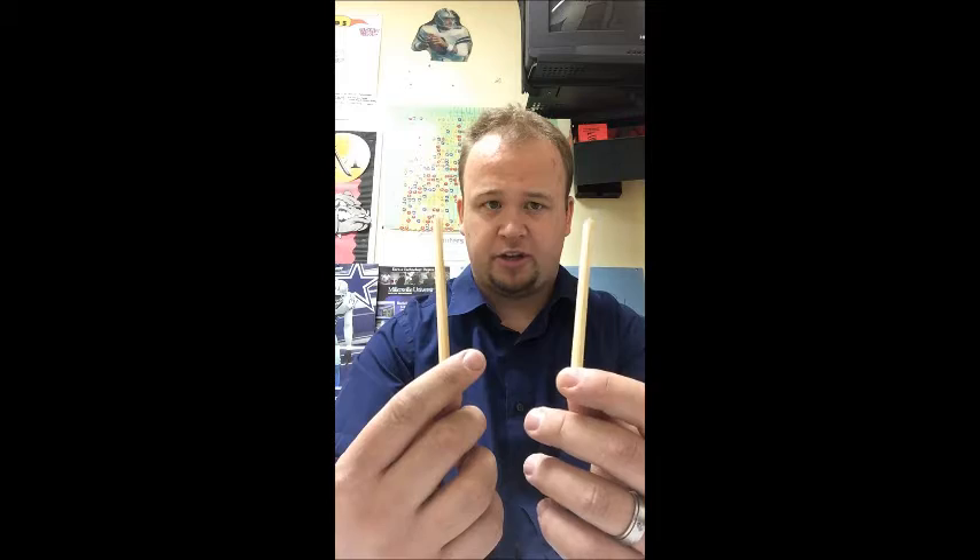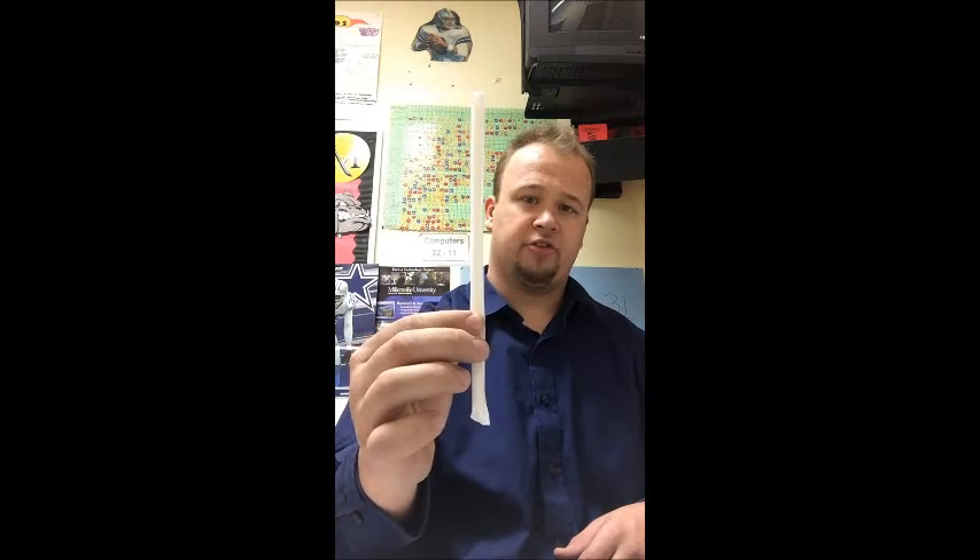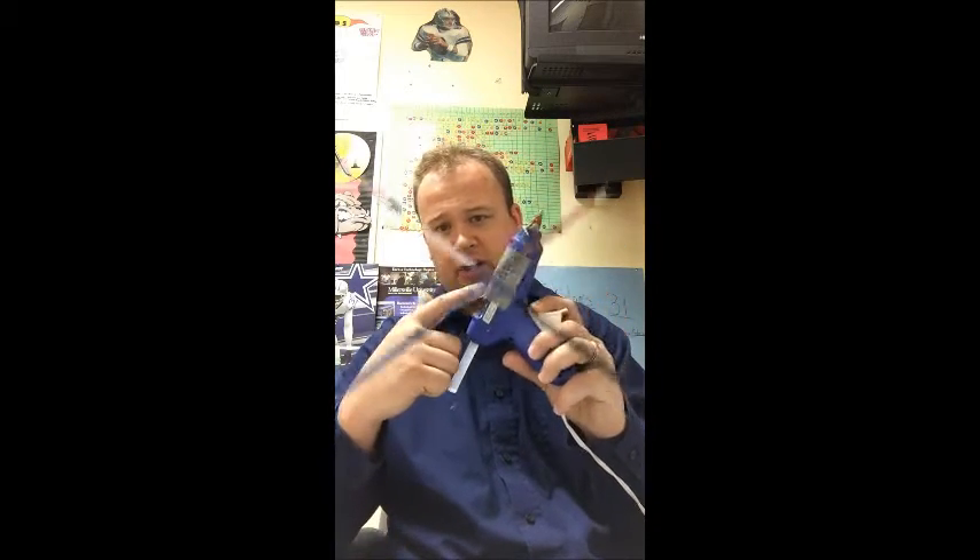Two four-and-a-half-inch quarter-inch dowel rods, which will be pre-cut for you. Tape if needed. Scissors, which will be needed. One McDonald's straw, which we provided for you. Rubber bands, and your hot glue stick and hot glue gun.